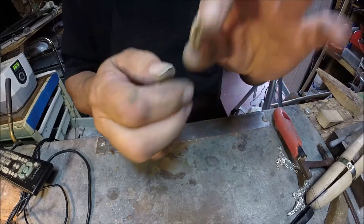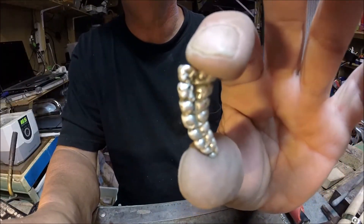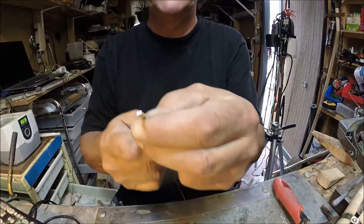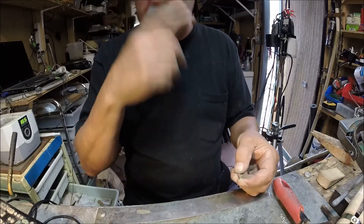Okay, here's what we've got so far — it's looking pretty good. Now we need to make the ring for the top. What I do is I get this double half-round wire. I don't remember what gauge this is, but it's kind of small.